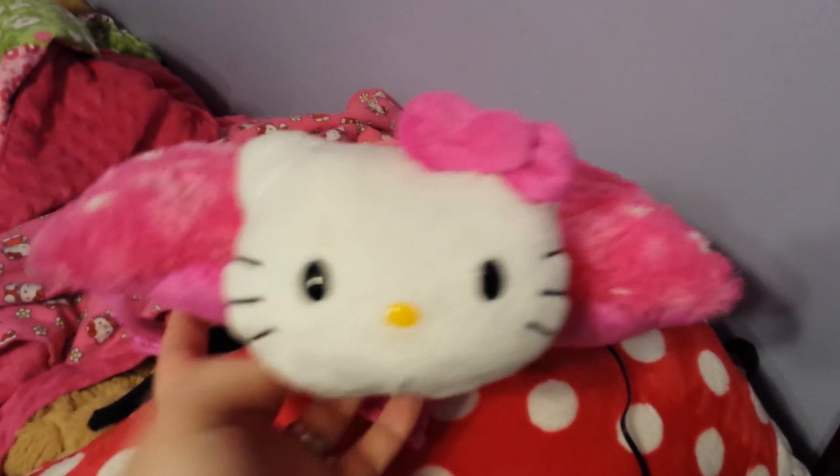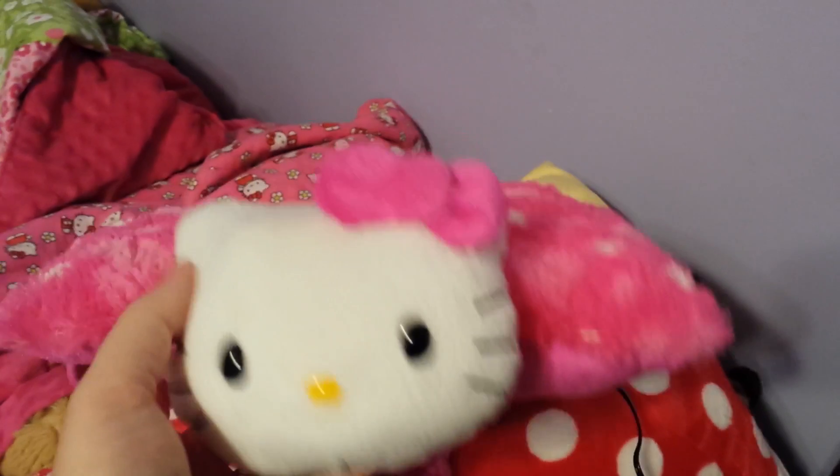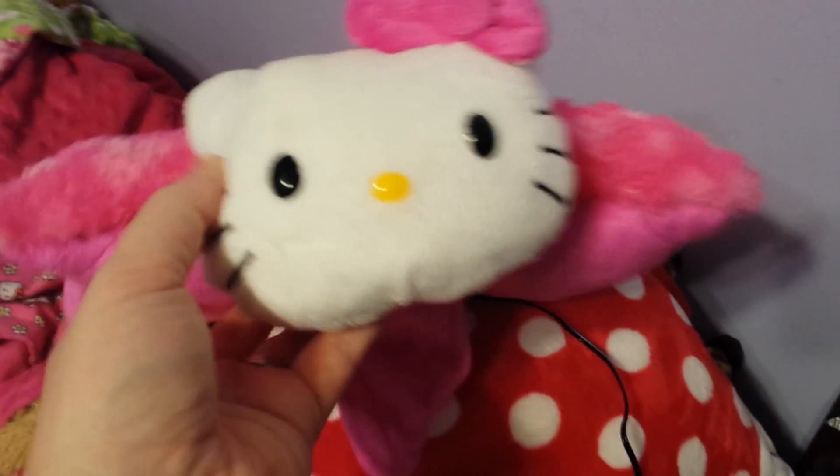So here it is, the terrible Hello Kitty Nightlight Pillow Cat pet. It was so dim, even in the darkest room you could barely see it.